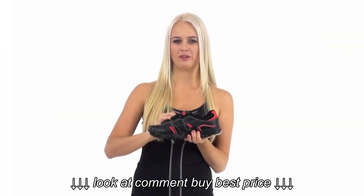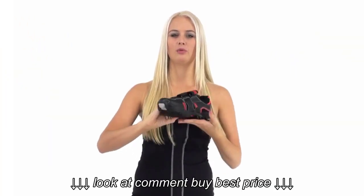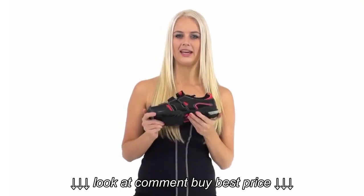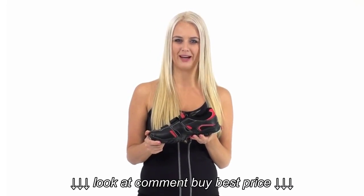This shoe features three adjustable velcro straps, a breathable microfiber upper material that will keep you cool during those intense workouts, rides, and spin classes. And this shoe is compatible with SVD cleats for mountain bike pedals and spin bikes.